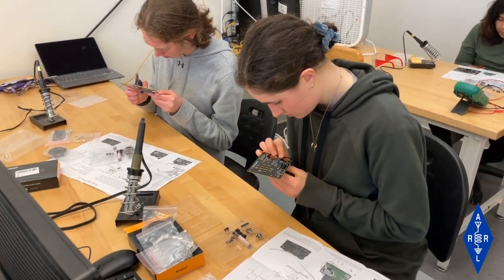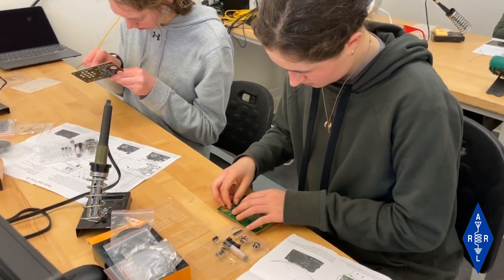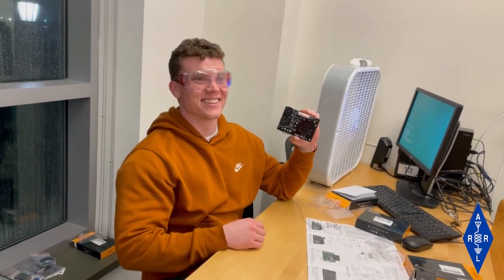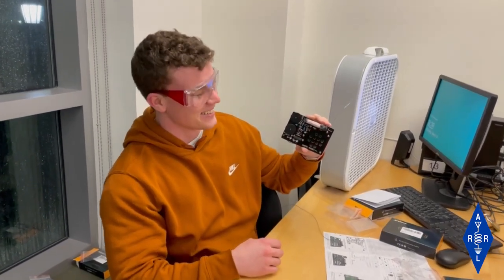Lots of things going on here at the University of Scranton amateur radio club, where they're introducing radio to the campus and growing their radio club at the same time. A great way to introduce amateur radio to others is to build a simple radio kit.